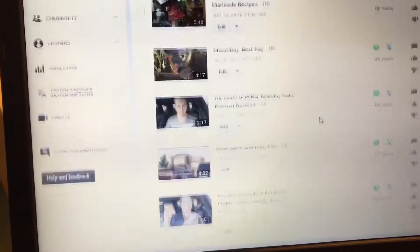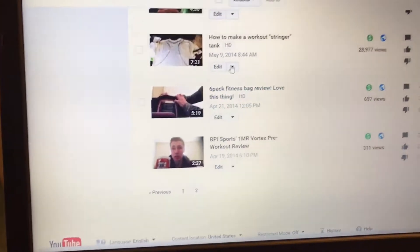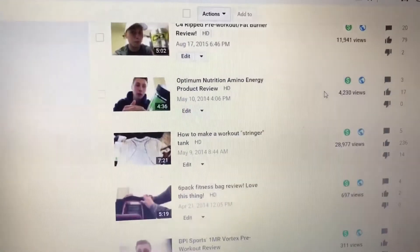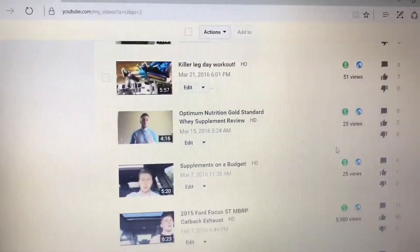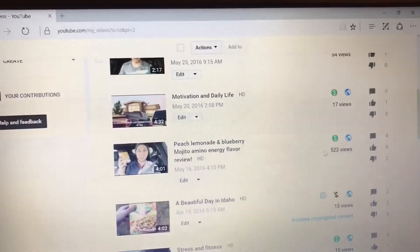My most viewed is way down here — it's one of my first ones with 28,977 views, which is so many. I also got almost 12,000 on that one, 6,000, almost 10,000, and then the rest are like 25, 15, 500, 17. Anyways, just wanted to show you guys that — go check out those other videos and we'll see you soon.